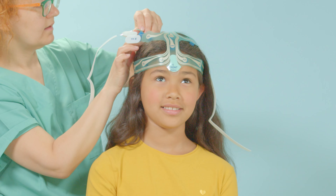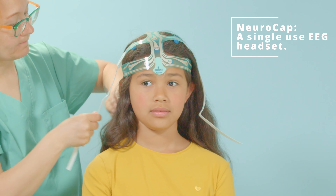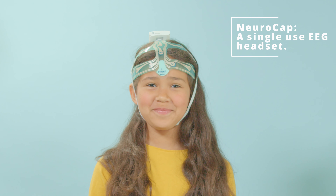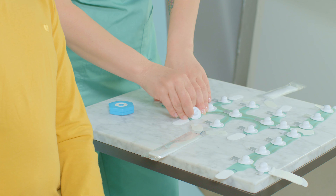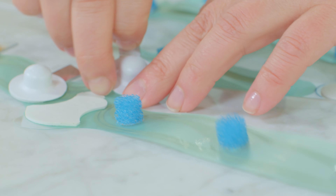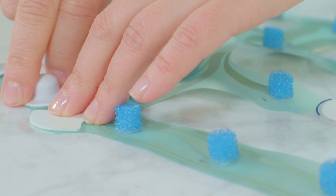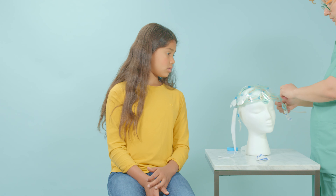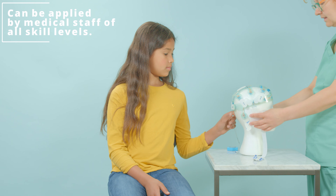MemoryMD, a medical technology company, is pleased to present NeuroCap for pediatric patients. NeuroCap is a single-use EEG headset designed for quick application and high-quality readings. The NeuroCap has 22 pre-gelled electrodes in accordance with the 10-20 International System and can be used for EEG studies up to four hours in length. The easy-to-follow instructions mean NeuroCap can be applied by medical staff regardless of skill level.